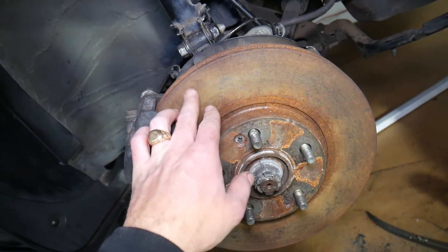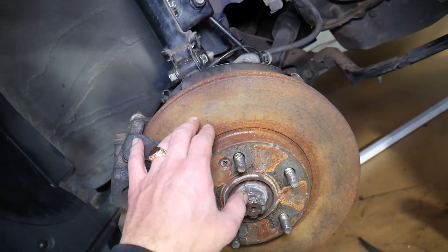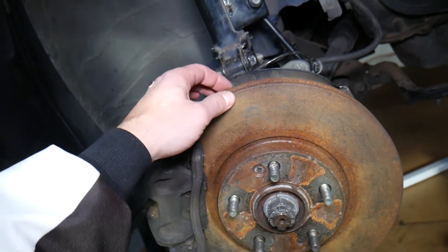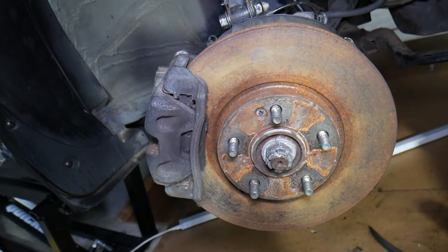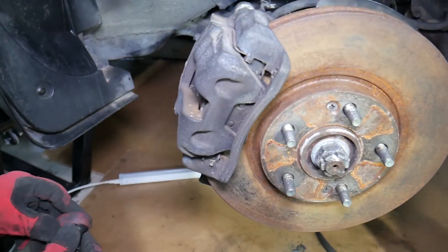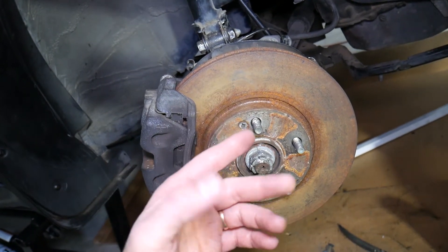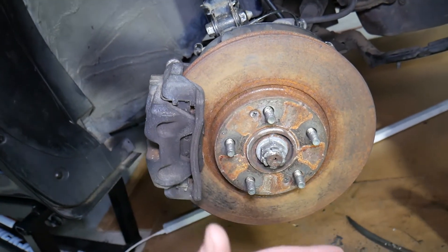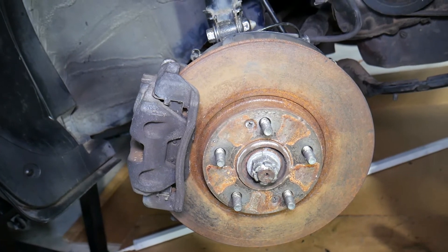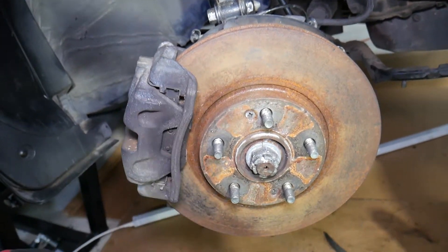Every time you replace brake pads, you need to take your rotor to a machine shop or auto parts store — they have a special machine that turns them to make them even and smooth so you don't have a grooved rotor or low and high spots that can cause vibration. However, every rotor has a certain minimum thickness; if it's below that thickness you have to replace it. We recommend replacing front brake pads on both sides at the same time — left and right — because if one side is worn the other most likely is done too.